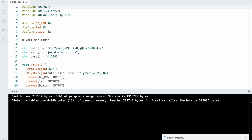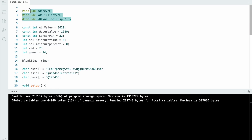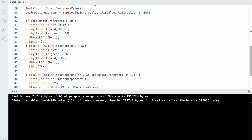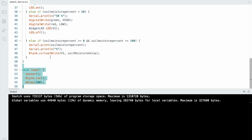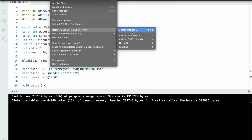For code three — the soil sensor. First define all libraries, then assign the sensor to pin 32 and red LED and buzzer to pins 25 and 14. Use the same authentication key, username, and password. In void setup, define input and output devices. In the sensor function, if soil moisture is detected at 100 percent, the buzzer goes high and the LED turns blue. Go to the void loop and call this function, then select the proper board and upload.